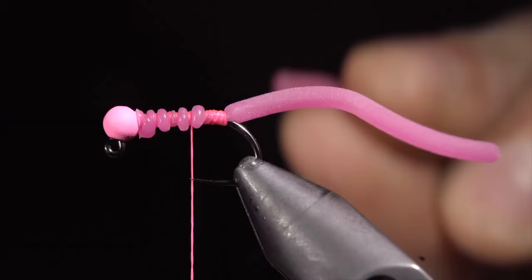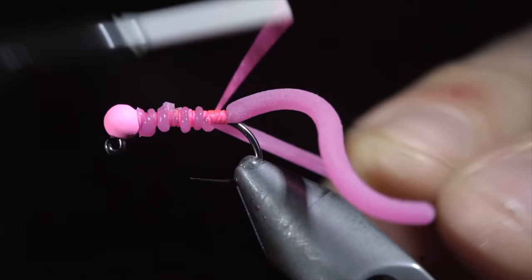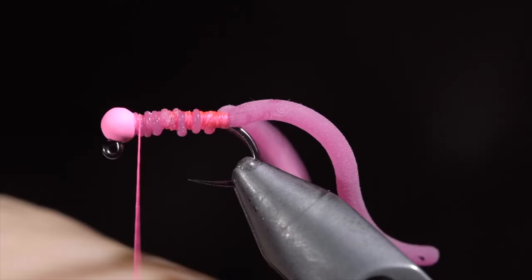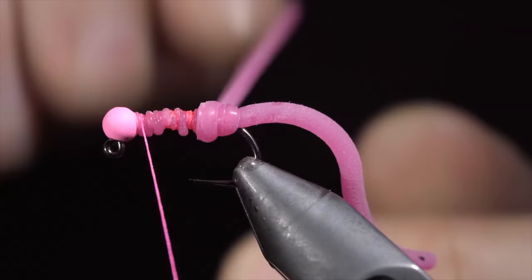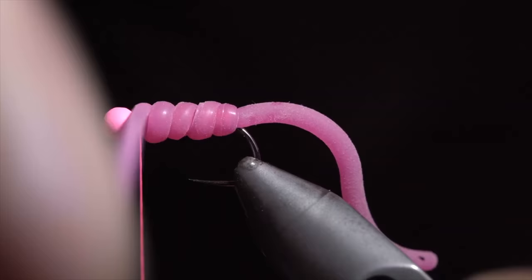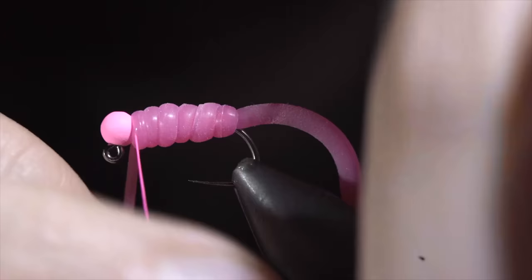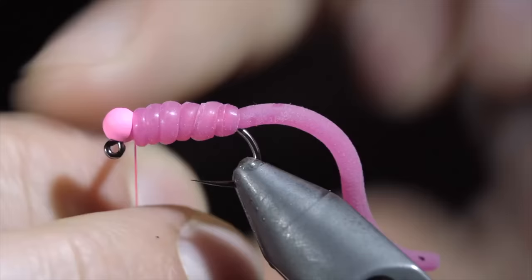grab a second piece of squirmy worm material, tying it on the body of your fly, wrapping back towards the tail. Once complete, return your thread to the head of the fly and begin wrapping your squirmy worm material in loose spirals. Pulling the material too tight can result in it falling apart after the first fish. Once you reach your thread, secure, taking thread wraps both in front as well as behind, and snipping the excess free.